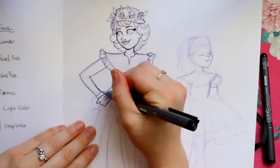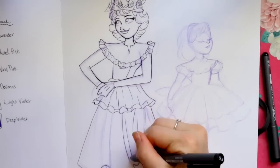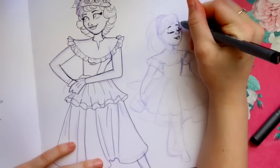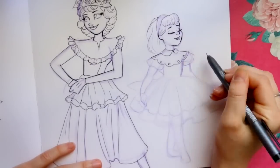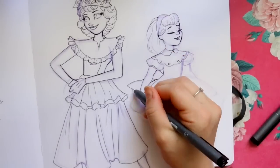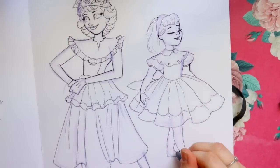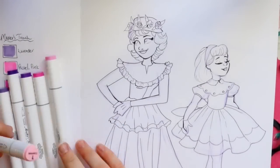In case you're wondering what liners I'm using with these alcohol-based markers, they are Copic multi-liners that come in a package of four — standard black. I'm using a 0.05, a 0.03, and a 0.01. The 0.01 is very super tiny for fine lining, and the 0.03 is a little bigger — that's my go-to liner.